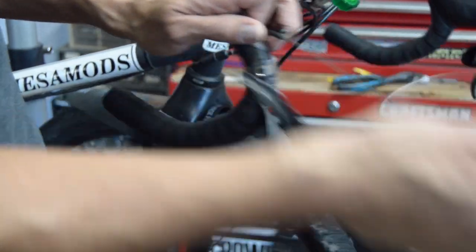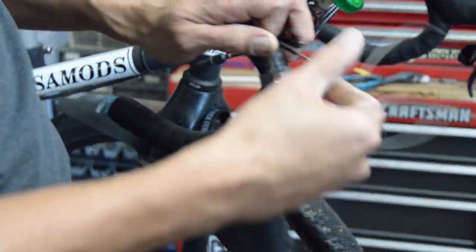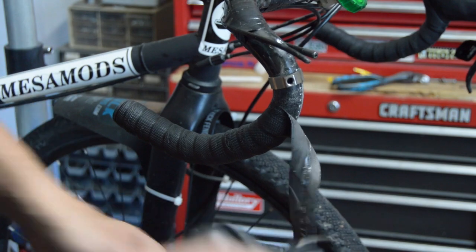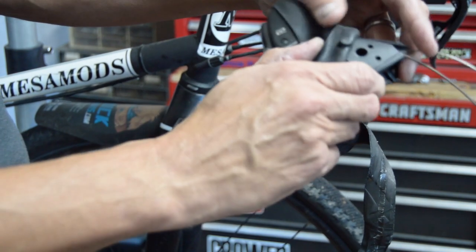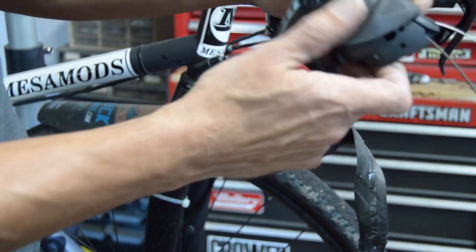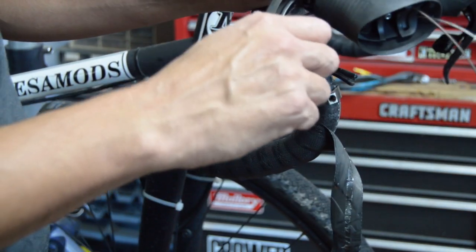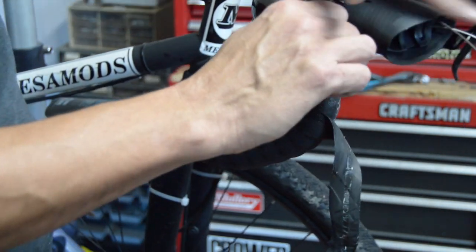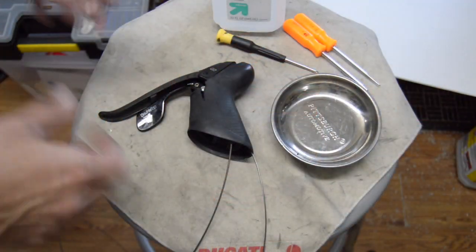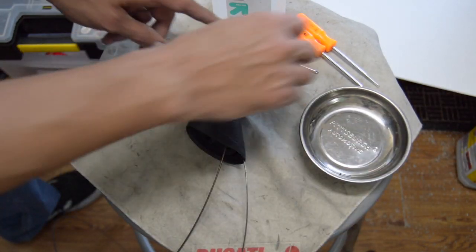Pulling this out, it feels like there's quite a bit of stiction in this cable so we may end up replacing that. Anyway, we've got our shifter body off. I'm going to go ahead and pull the hood completely off, but I'm going to take it through the back way just because I've got this big cut on here. Normally you'd just pull it off, but I'm trying to carefully slide it off so I don't have to replace this hood.